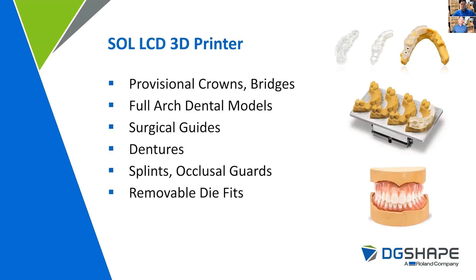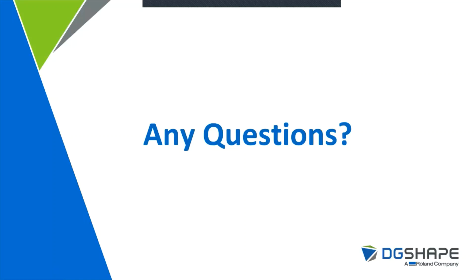This gives you a fast turnaround time, which increases your ROI and can take your analog laboratory digital. Additional workflows include provisional crowns, full arch dental models and quadrants, surgical guides, dentures, splints, occlusal guards, and removable dies via the nesting software. Thank you all for joining us today for this great technology preview. We're happy to open things up for a live Q&A session with our DG Shape Americas team. Please put any inquiries into the chat function, and if you need further information, please visit our website at www.rolanddga.com/dental.